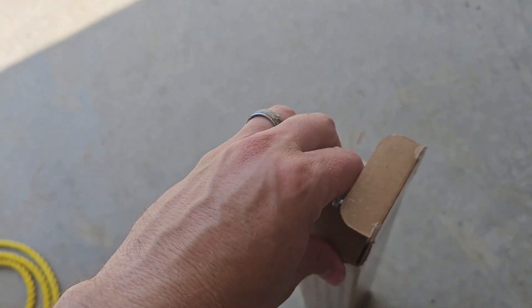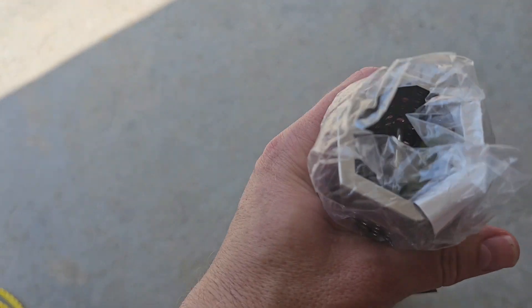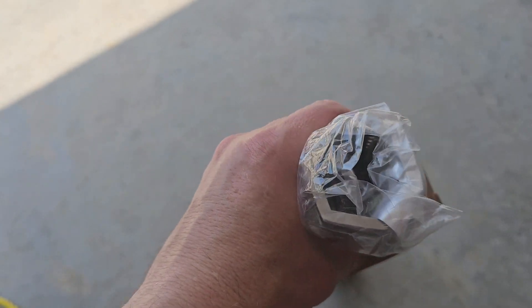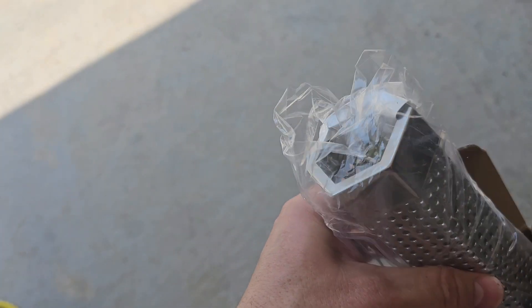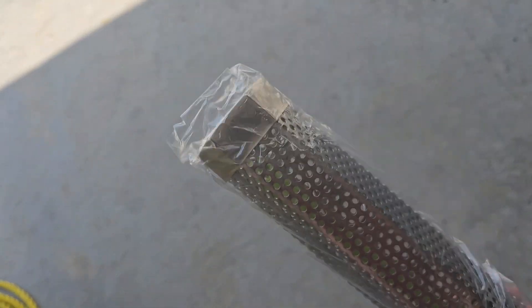So go ahead and open this up. We got it in the hexagon shape just so it wouldn't roll on the grill grates and it'd be easier to stay in place once you put the pellets in there or smoker chips.